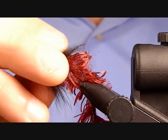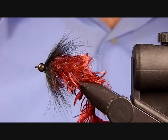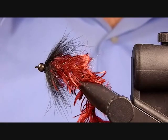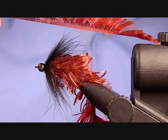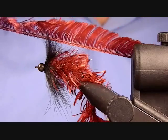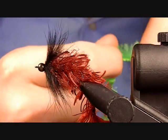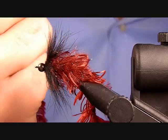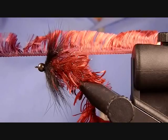The fly I'm going to be tying today is the Disco Leach. Today I'm going to be tying it out of material that I found at a craft store, Michael's. Basically it's very similar to body fur — you can see there's just fibers on one side of like a cord. Very similar to body fur.